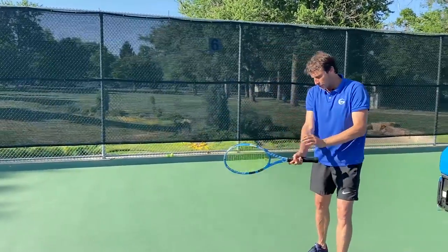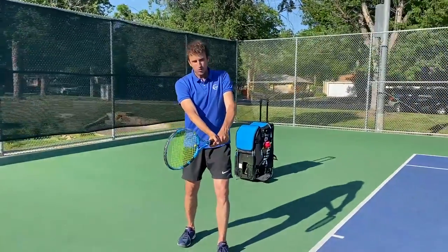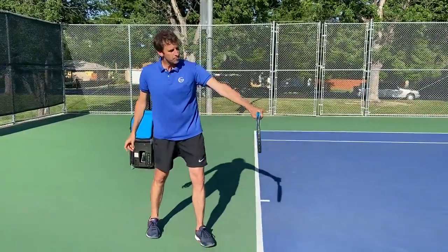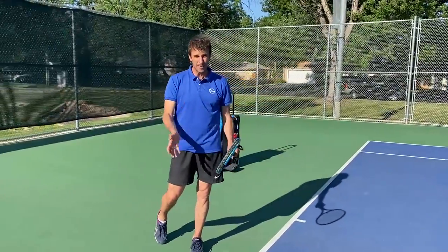Why? Because with the two-handed backhand you're using your back arm, so the contact point is going to be right over your front knee or just in front of your front knee. But with the one-handed backhand, it's going to be further in front. But guess what? This is also impacted by the grip.